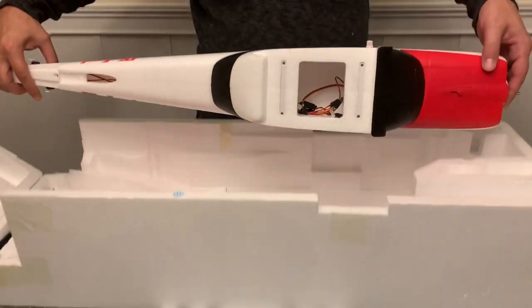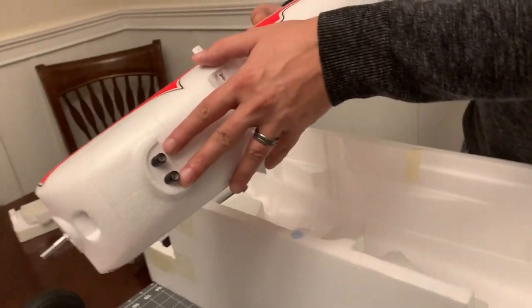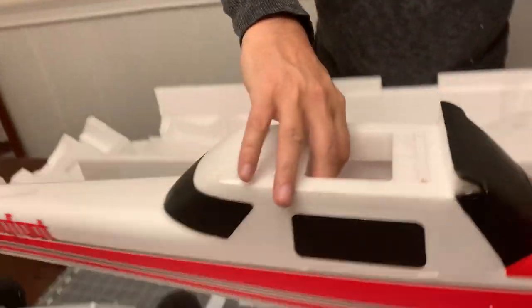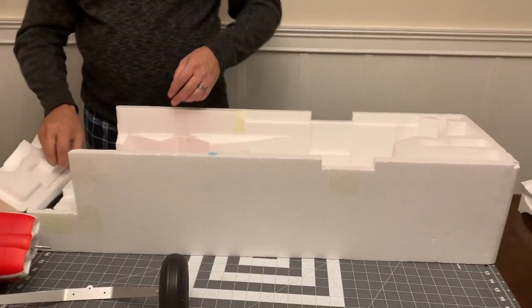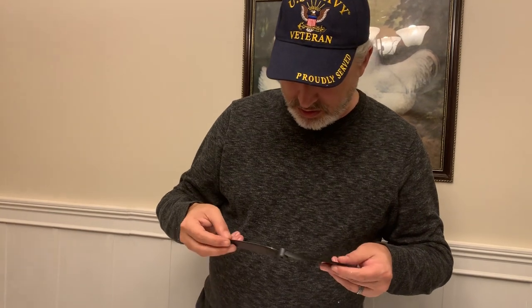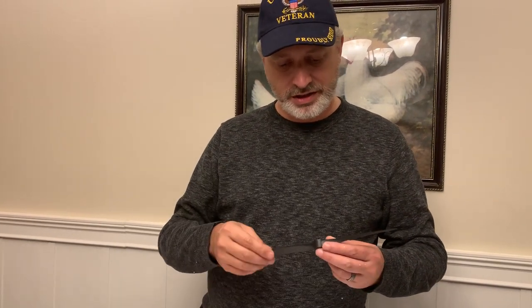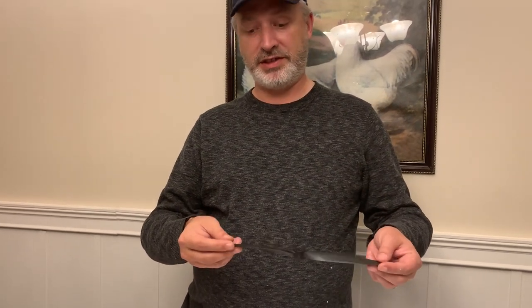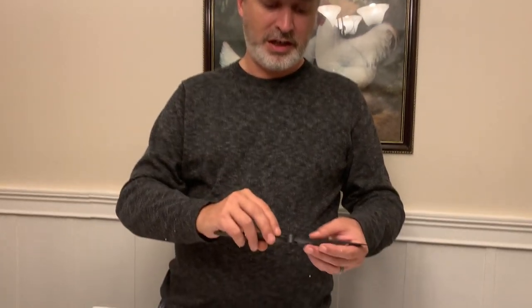Next we'll go ahead and pull out the fuselage. A couple of neat scale features on here where we've got the two exhaust pipes coming out of the bottom of the cowling on the front - that's pretty neat. Here we've got our propeller. Oddly, the propeller packaged with the Bigfoot doesn't have any markings on it. The box says this is an 11 by 7 propeller, but it doesn't say anywhere on the hub or on the root of the blades that it's an 11 by 7.